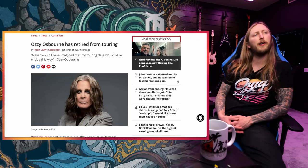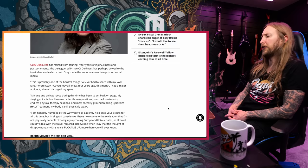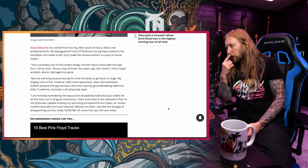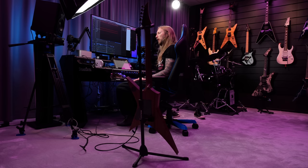Ozzy Osbourne has retired from touring. He made an announcement on social media: 'This is probably one of the hardest things I've ever had to share with my loyal fans. Four years ago this month I had a major accident where I damaged my spine. I have come to the realization that I'm not physically capable of doing my upcoming European and UK tour dates, as I know I couldn't deal with the travel required.' So incredibly sad news from the Ozzy camp — and that means I'm not gonna go and watch Ozzy this spring.